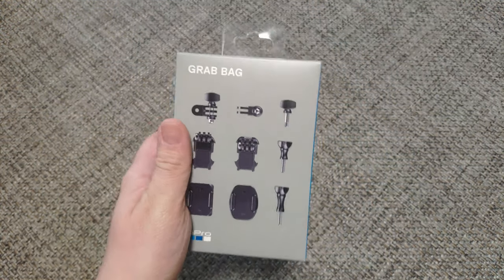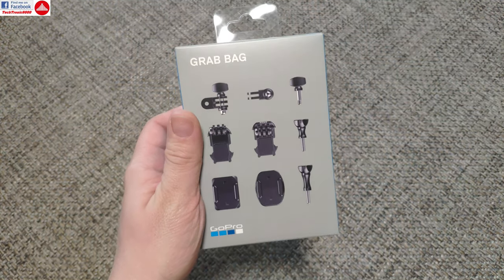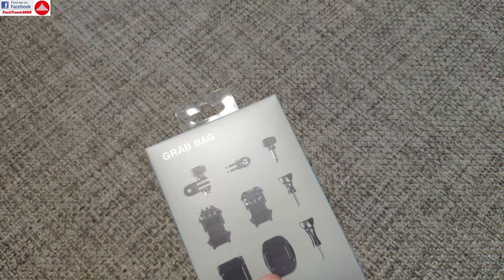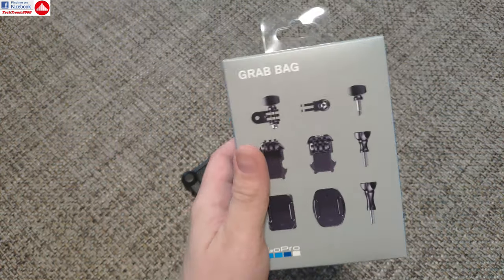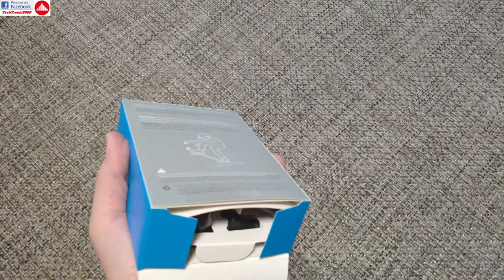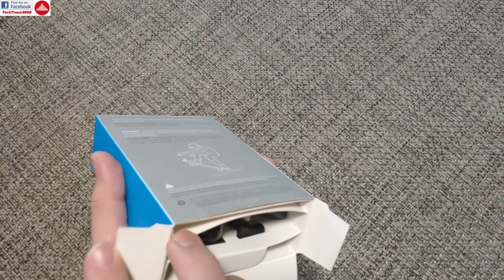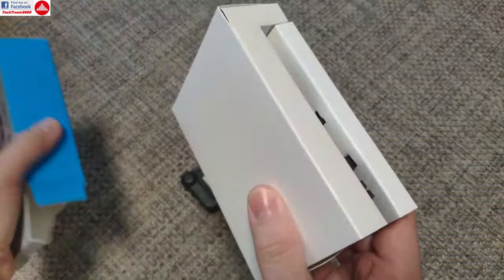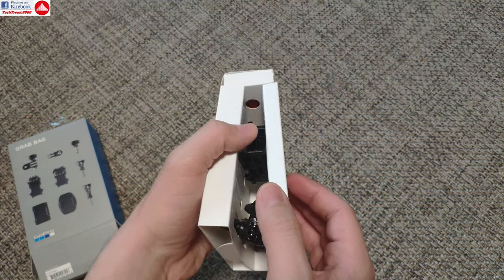Hello everyone and welcome to the review of the grab bag for the GoPro 8. Today I'm going to take a look at some accessories — they are actually rather the same accessories that you get as a grab bag since GoPro has existed.